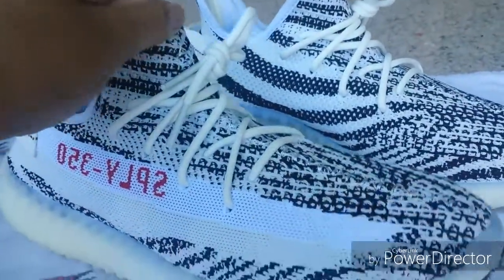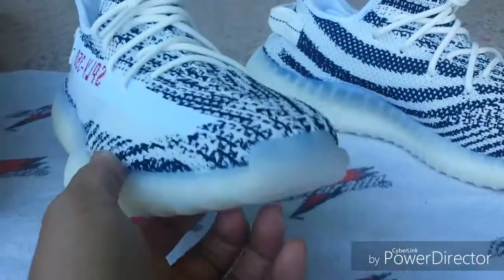There goes another DHgate pickup. These are the Yeezy V2 Zebras.